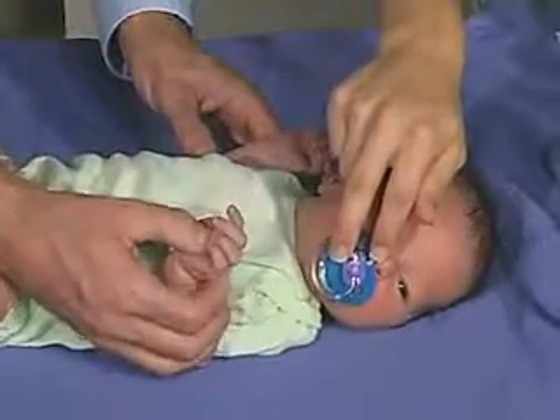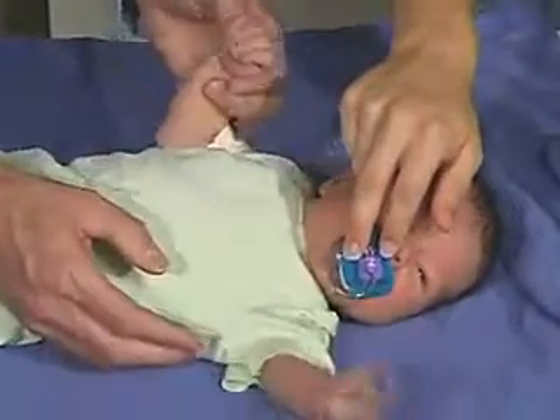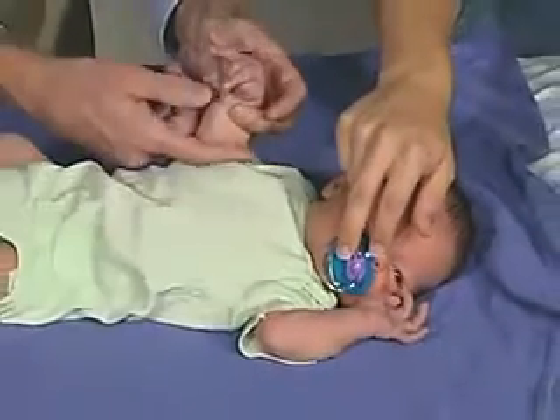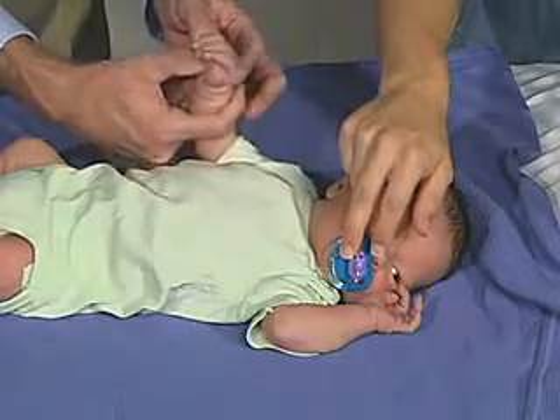We can elicit a grasp reflex by putting the hand right there with the thumb, and the baby is able to grasp. We can open the hand by stroking the side of the hand and then stimulating a grasp reflex again by putting the hand right there to elicit a little grasp reflex.